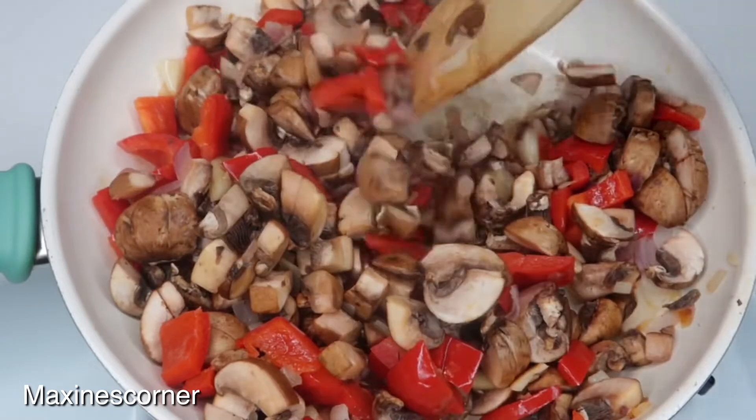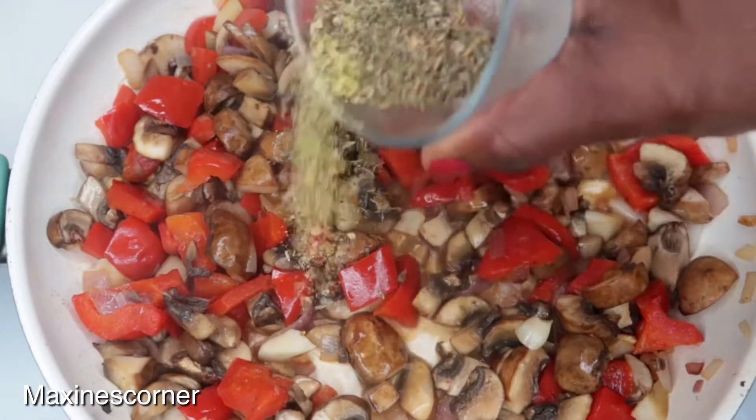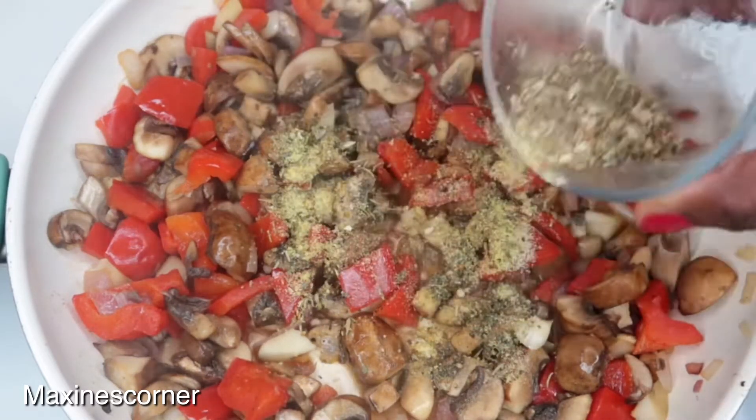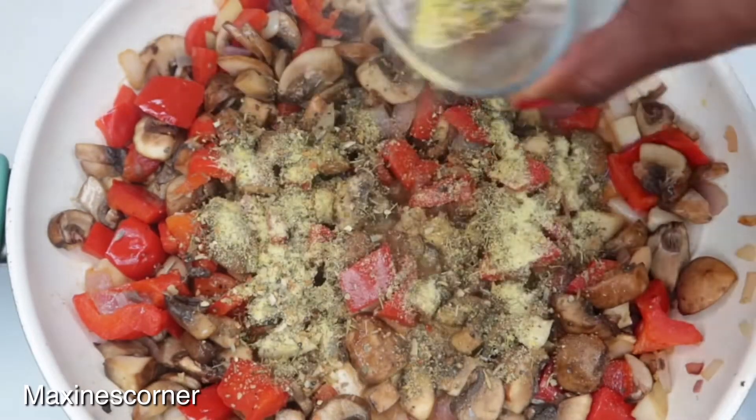We're gonna leave this and just let it cook. Now I'm gonna add my seasoning: onion powder, garlic powder, some Italian seasoning. I'll leave everything in the description box for you guys.